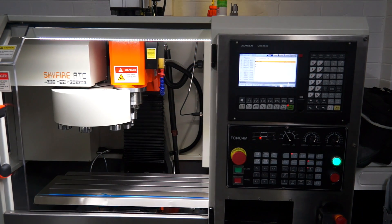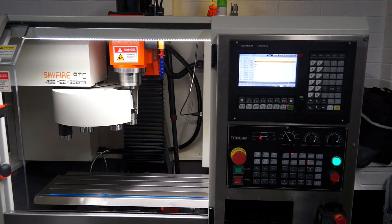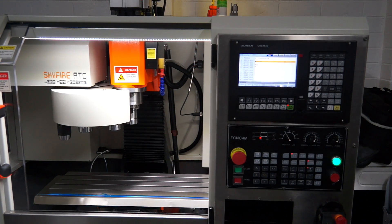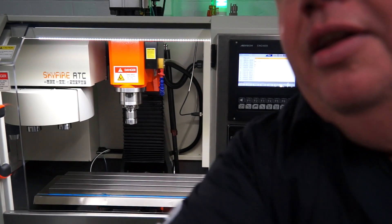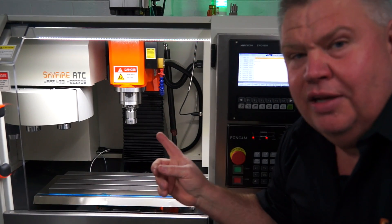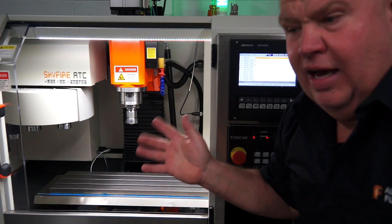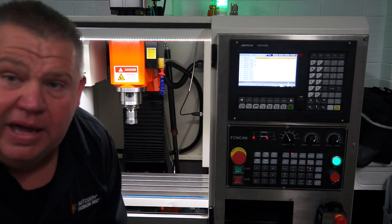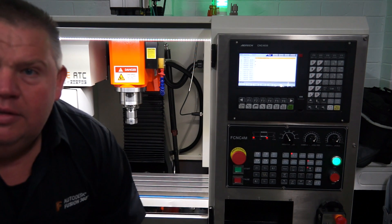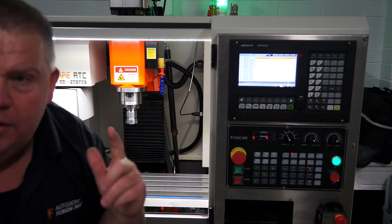And here we go. Guys, I tell you what — how friggin' sweet is that? I'm in love. Honestly. I can't believe for this sort of money, for this bang for buck, I've got this sort of setup at home and I'm friggin' stoked. I really am. Skyfire, you're a bloody legend.